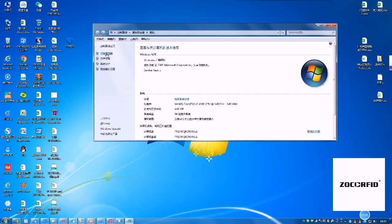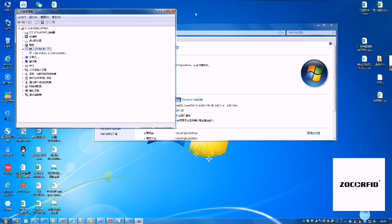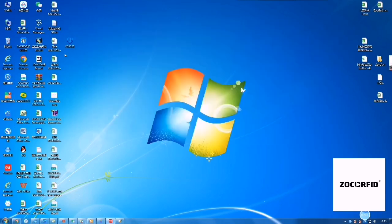First, check the driver. If driver access is full, we will find a COM port.